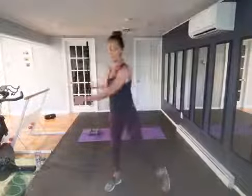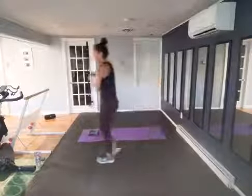Big deep breath — inhale — exhale, blow it out. We're gonna get right into it. Each round you're gonna have two moves — we'll get some strength, some cardio, and we're gonna be using our abs this whole workout.